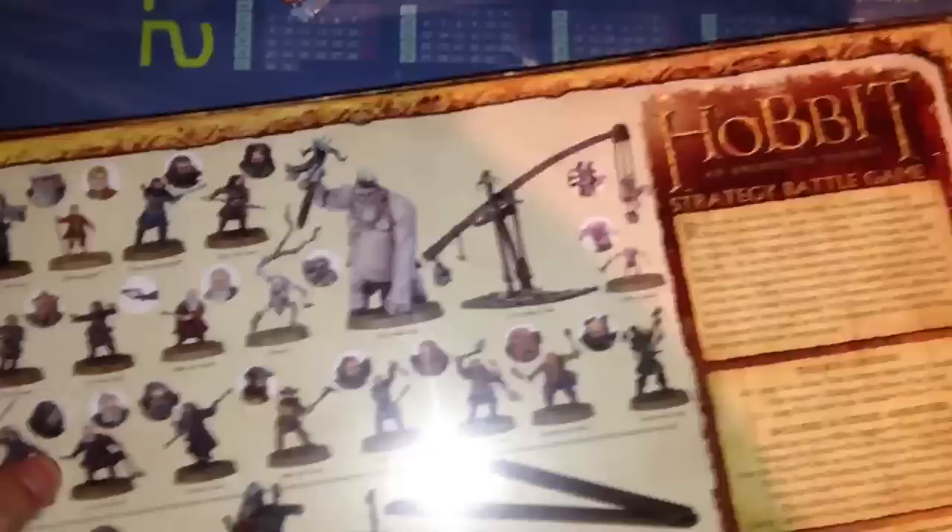Open it up. You can see I haven't opened it yet. And we're turning around — let's see what's inside the box. So I reserved this box at Games Workshop in Oslo.